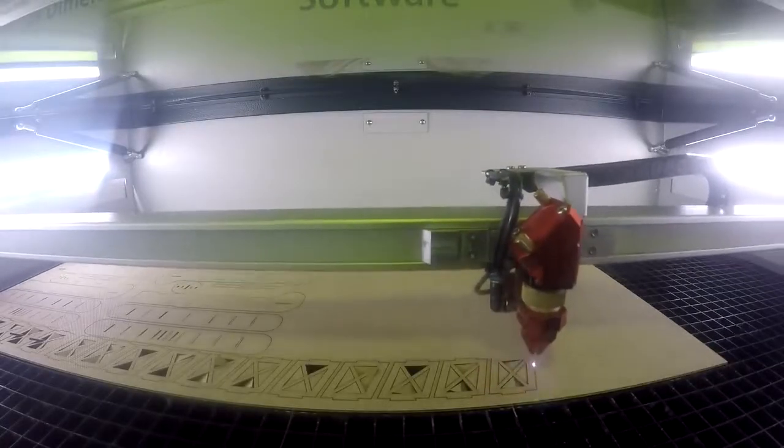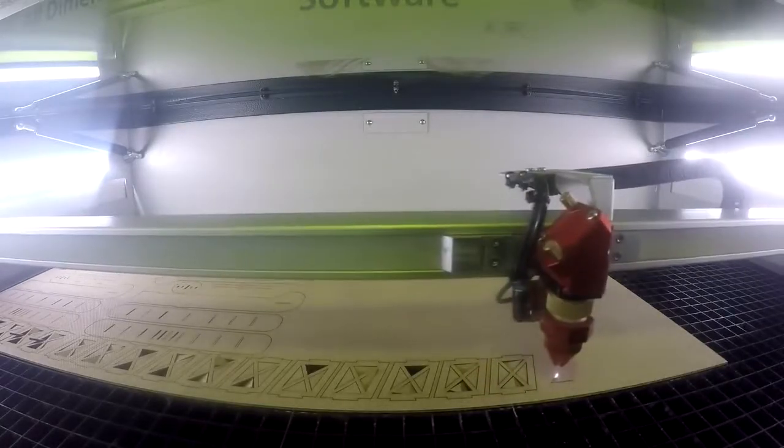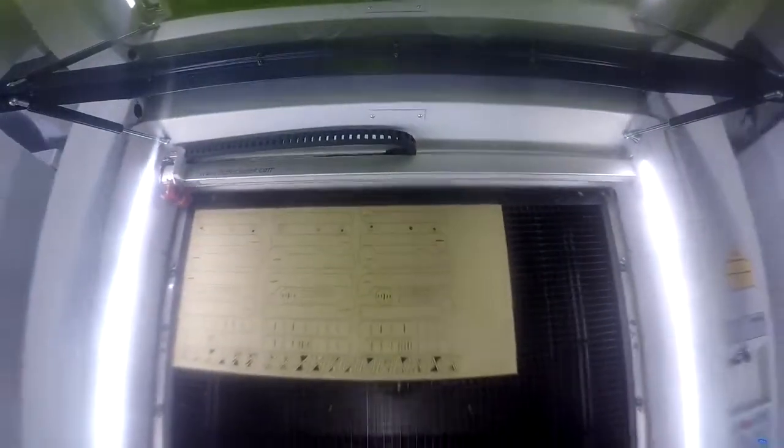We then cut our pieces and assembled our plane. The assembly didn't require any glue — it could simply be stuck together with the various pieces.